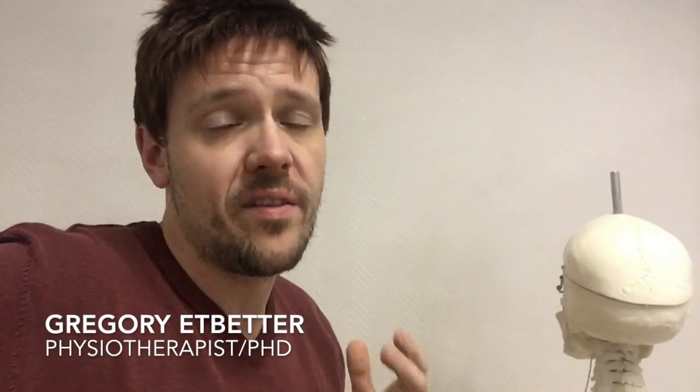Hi, I'm Gregory, and I'm a Physiotherapist and PhD from Boston University, and I have now the intention to show you one of the best hands-on techniques.